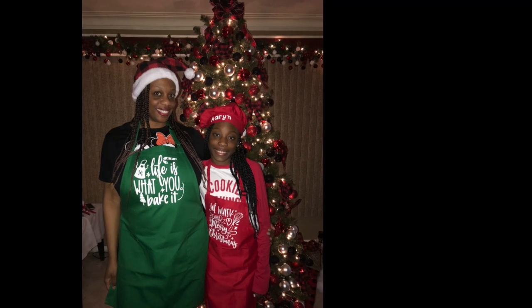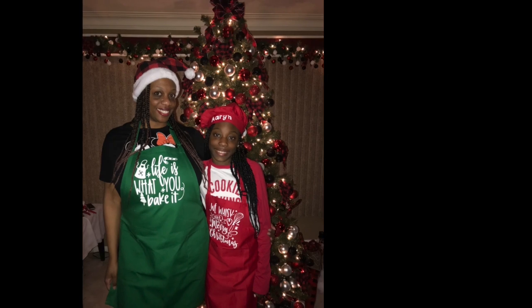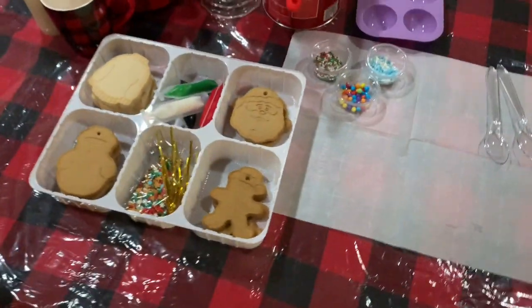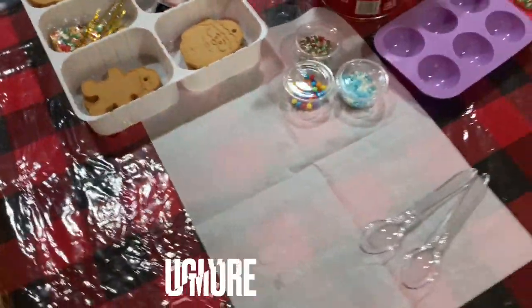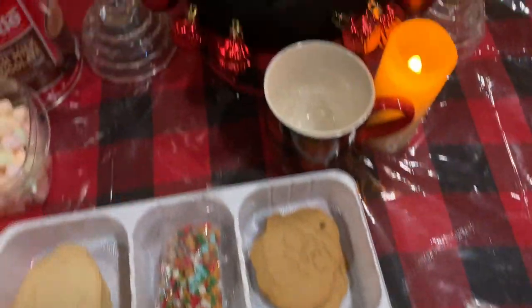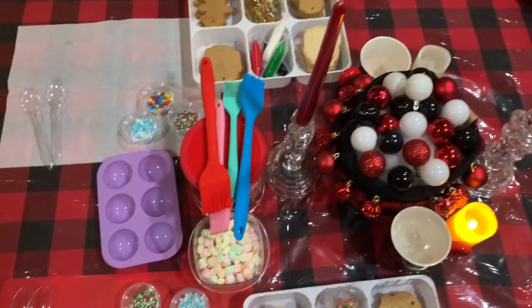We're about to get it started. I'm going to show you the decoration area and how we're going to decorate the cookies, and then I'm going to show you our treat that we're going to make for the first time. We're at my aunt's house decorating ugly sweater cookies — here's our little setup. We are so excited, it's gonna be so much fun!